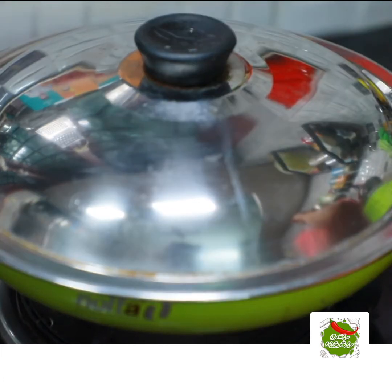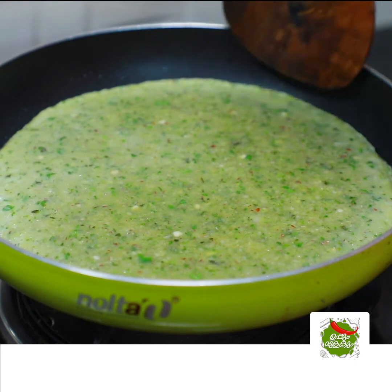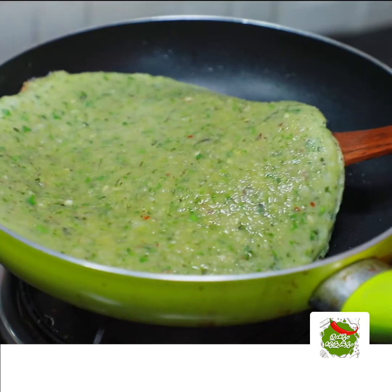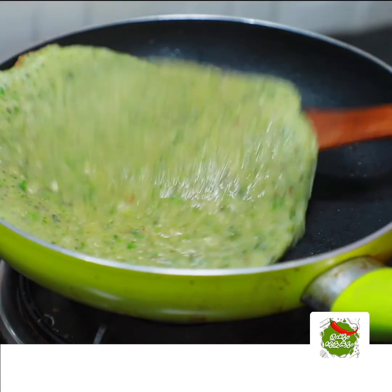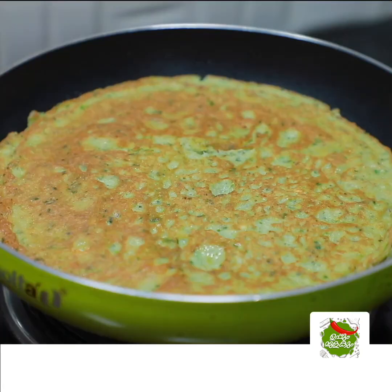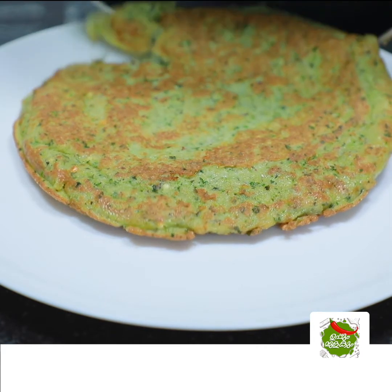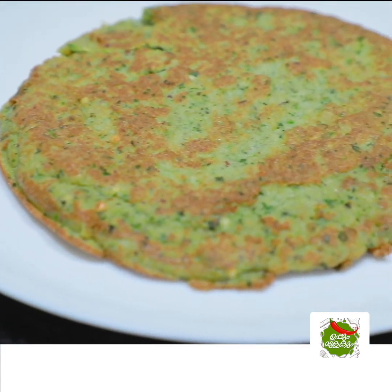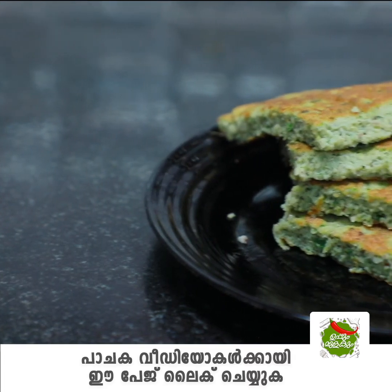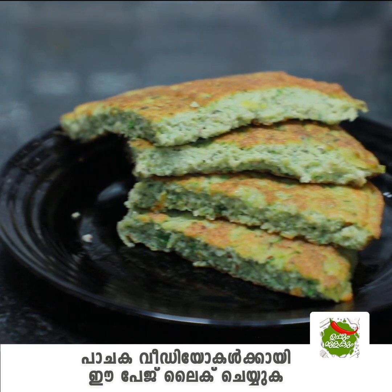This is a nookie. This is a very tasty taste. You will also taste it. Try the nookie. Try the nookie feedback.